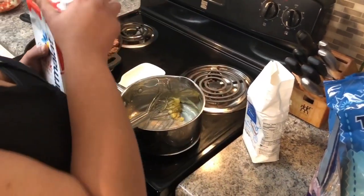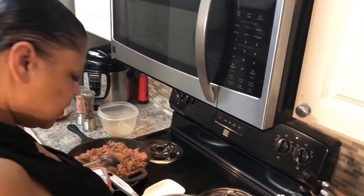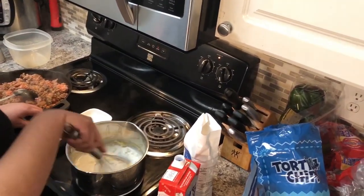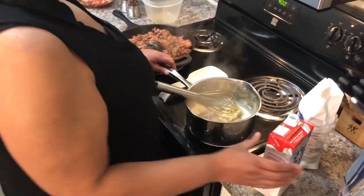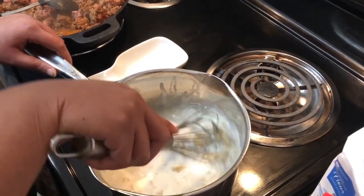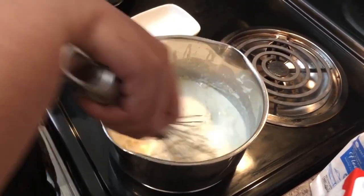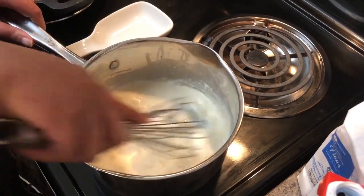We gave that a minute or two to do its thing. Now I'm going to add some milk — going in with a little bit of milk at a time just to make sure I get all the lumps stirred out as it continues to heat up. I don't want any lumps in my cheese sauce, but as you continue to stir it will thicken up and the lumps will go away.